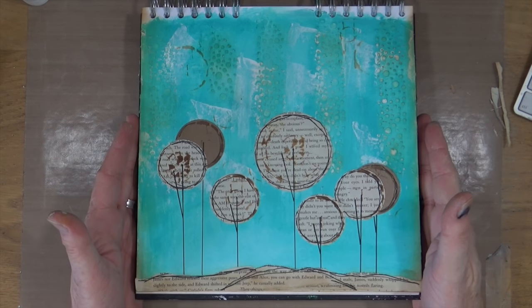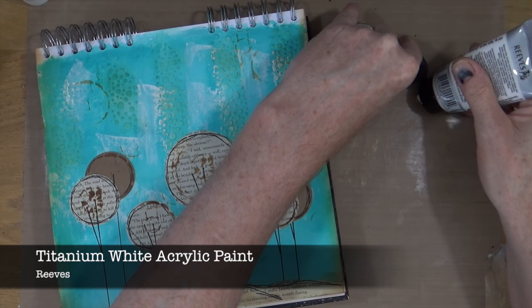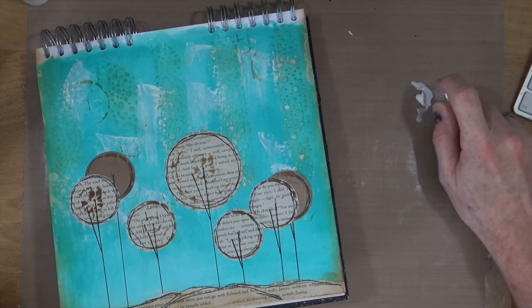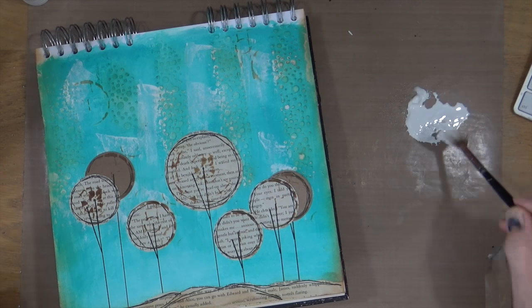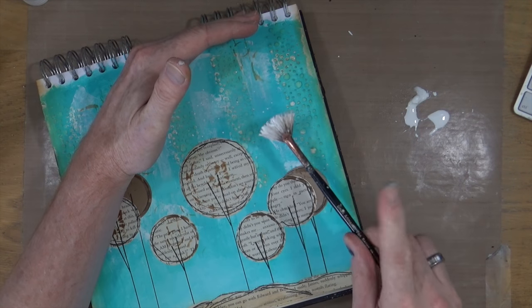Now my ground doodling is complete. It's time to add the final touch of some white splatters. Because my previous white paint has run out I'm going to be using Reeves Titanium White acrylic. I've put some on my craft mat, spritzed it with water, and using my fan brush I'm just going to add some splatters around the page.